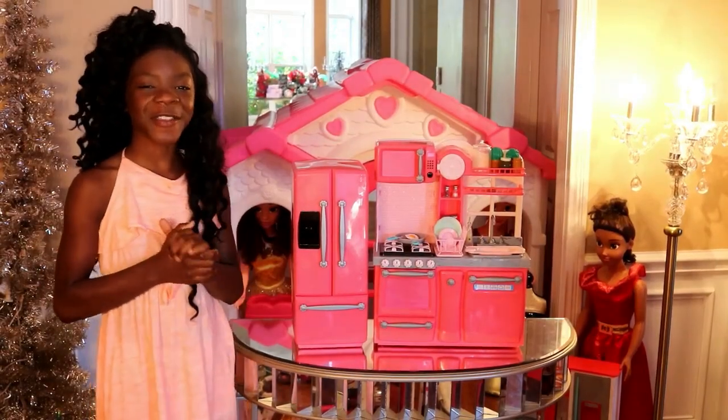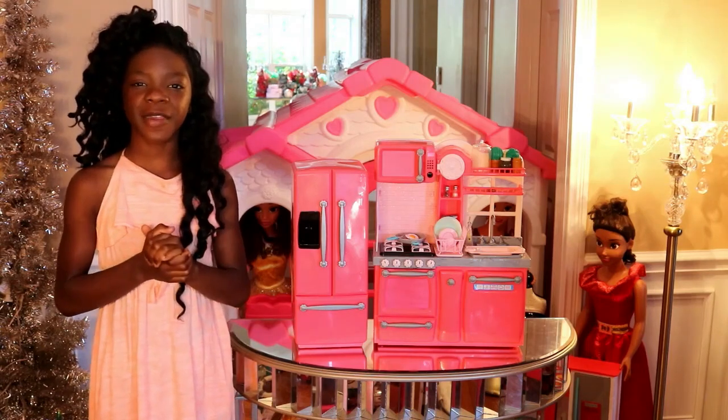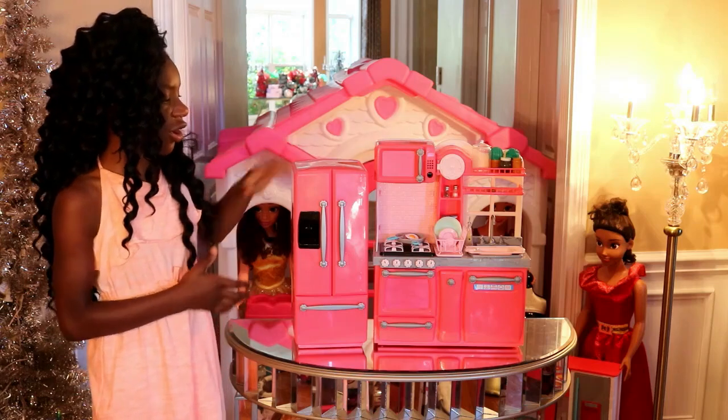Hello, you guys, and thank you for watching Sophia and Celia's Manchino channel. My name is Client, and I'm going to give you guys a tour review of the R-Generation Kitchen, which also comes along with the R-Generation Refrigerator.